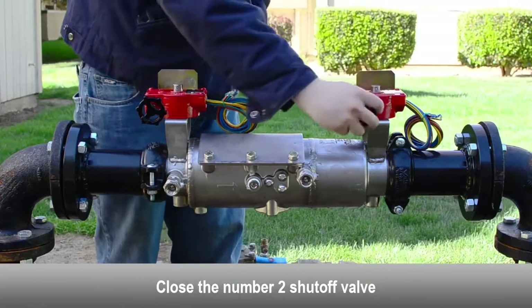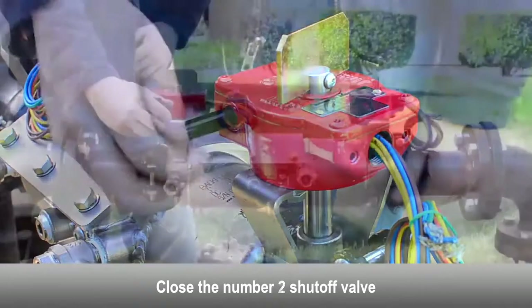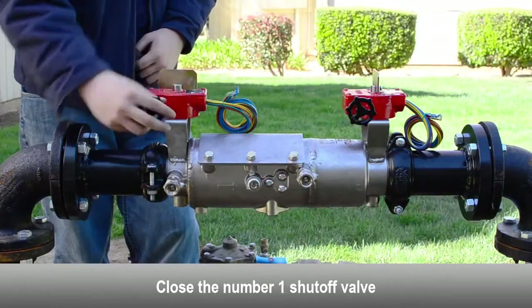Close the number 2 shutoff valve. Close the number 1 shutoff valve.